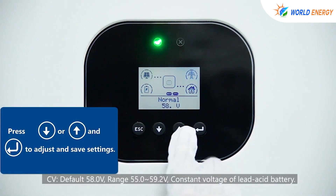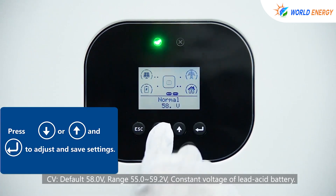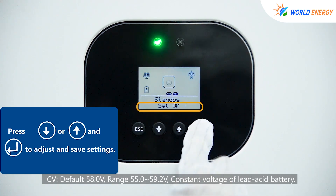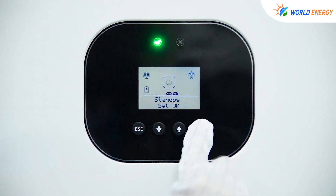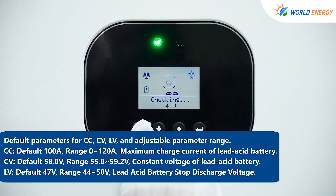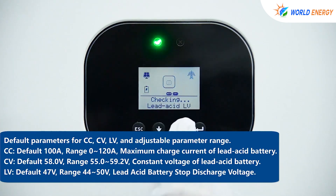Then set the parameters: CV (constant voltage) defaults to 58V, range 55 to 59.2V, for the lead-acid battery. CC (maximum charge current) defaults to 100A, range 0 to 120A, for the lead-acid battery. LV (stop discharge voltage) defaults to 47V, range 44 to 50V, for the lead-acid battery.